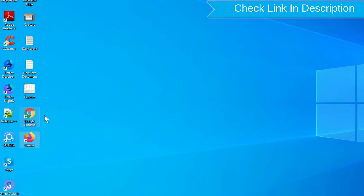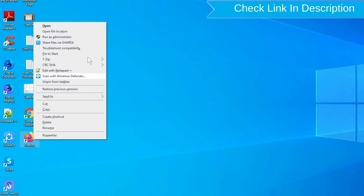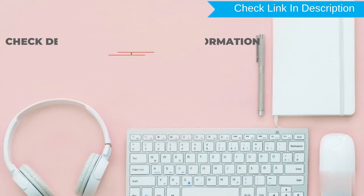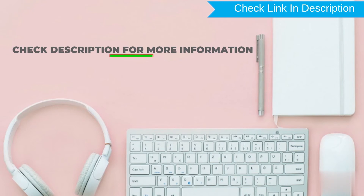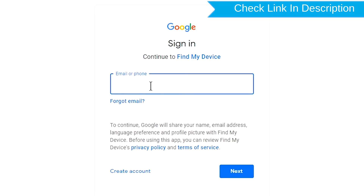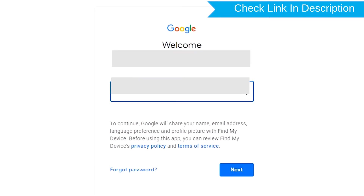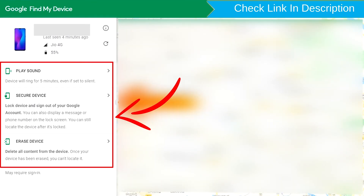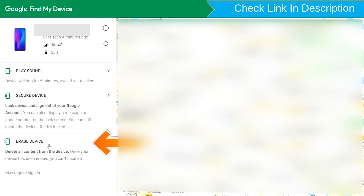Take another phone or PC and open any browser. After that, visit Google Find My Device. We provide the link in the description. Sign in using the Google login credentials which are used on your phone.